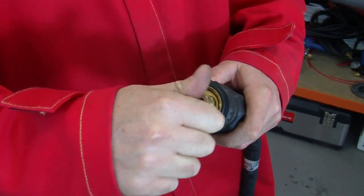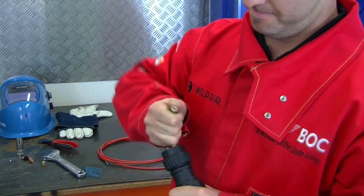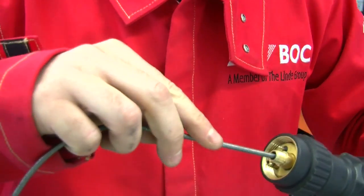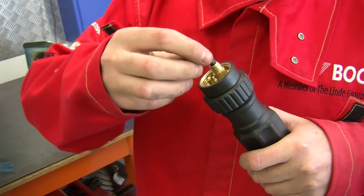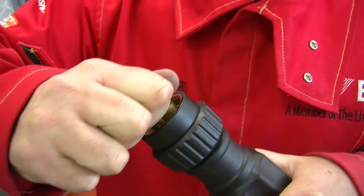To fit the liner, remove the current liner by unscrewing the retaining nut on the universal connector end of the torch and pull out the old liner. Push the new liner through the torch. The end of the liner will protrude beyond the torch end. Fit the retaining nut on the universal end of the torch, locking in the back end of the liner.